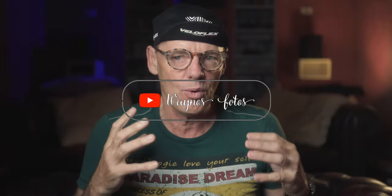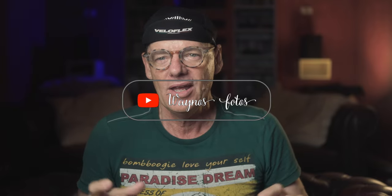Hambini just did a secret first look review on the new Look bike. We don't even have a name for it yet, so it's just been seen out in the wild. Look haven't announced it, they haven't given it a name, and he went over the technology of it, and he reckoned it looked pretty plain and similar to a lot of other bikes.